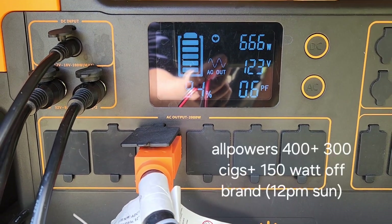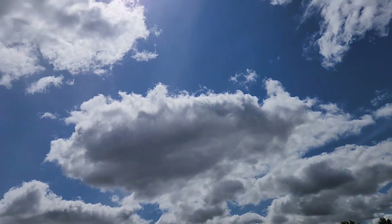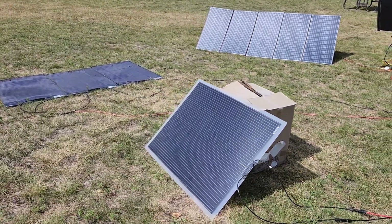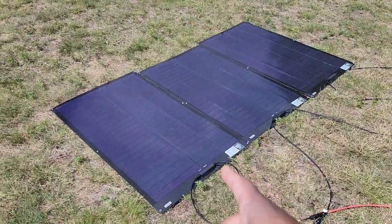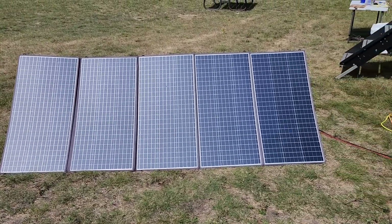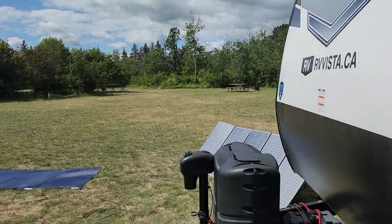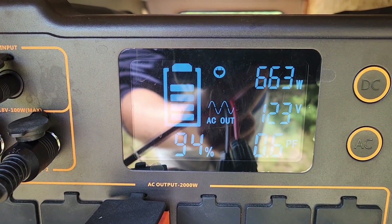Here we are again. It's fairly sunny outside and all three MPPTs are plugged in. As you can see, it's fairly sunny and partially cloudy. We have our off-brand bifacial solar panel, and three of our six solar panels, and then we have our behemoth AllPowers 400 solar panel. It's very sunny now, partially cloudy, and we are getting about 661-663 watts.